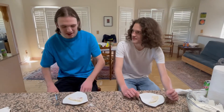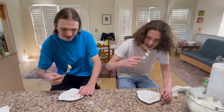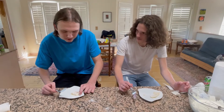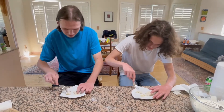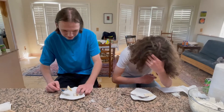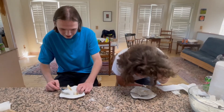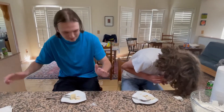Alright guys, it's time for the taste test. Here we go. Ready? It's gross but palatable. What's crunchy? This isn't cutting so well. I can't — I can't. No, I'm done. I swallowed the first part, I'm done, that's it.